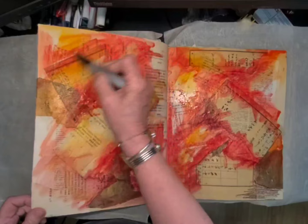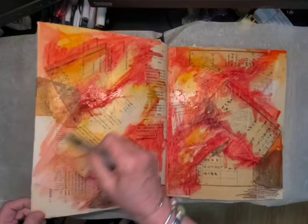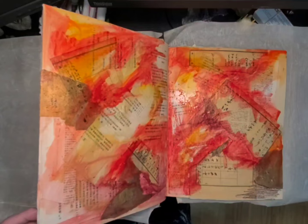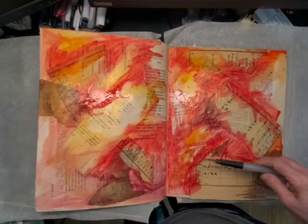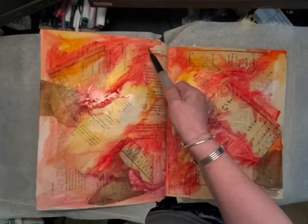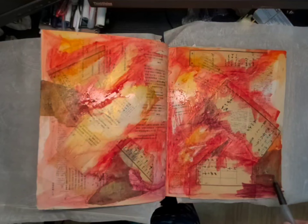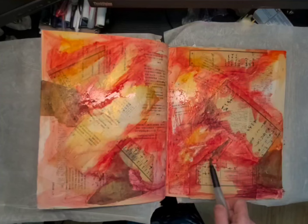A little bit of color theory helps here. Red and yellow make orange, yellow and blue make green, and blue and red make purple. So your three primary colors are blue, red, and yellow — from those three colors every other color is made. Then you add blacks and whites to change your tint and shade.